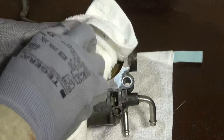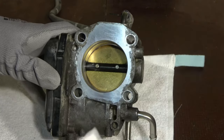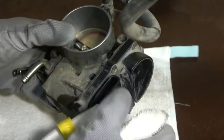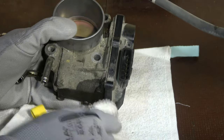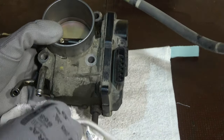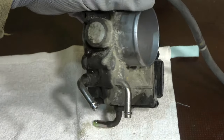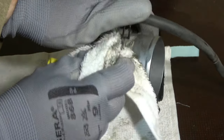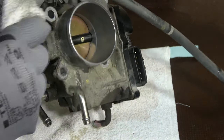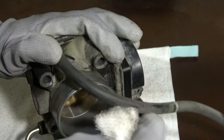When all parts are nice and clean, the connection plate area is also good to clean with the cleaner. I check this area — there is still some dirt there — and very carefully I clean all of these areas, including the sides and the outer area too.